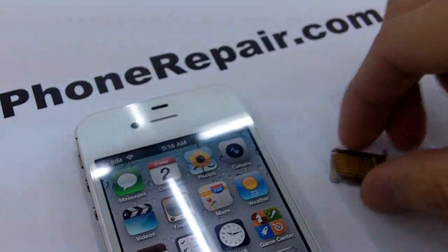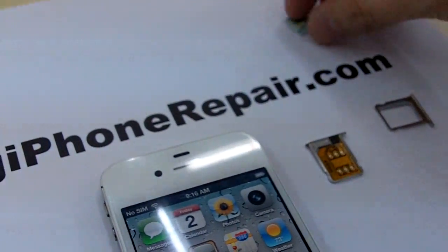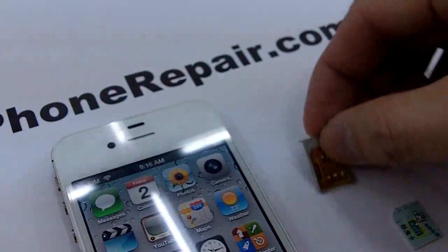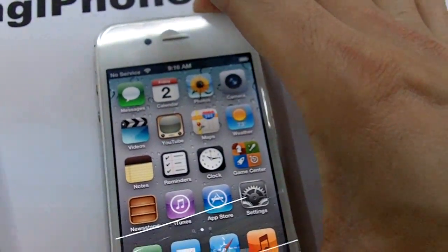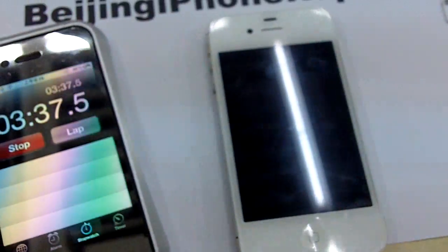So immediately we can tell that it is a locked phone. This time we're going to use the Ultra S — slide that into the phone. Just to make sure, we'll switch off the phone and reboot it.